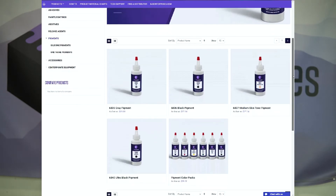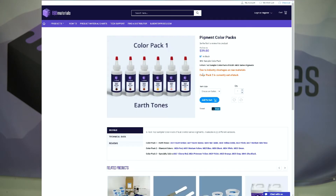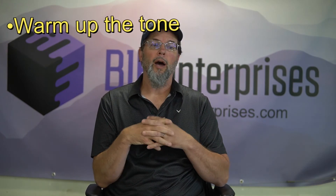Get your hands on a color pack from BJB — it gives you a whole plethora of color opportunities to do custom matches at your shop. A key tip when working on a match: you'll often find you need to warm up the tone. I've used a couple of different colors — a violet and a cherry red from BJB. A magenta works very well to get the right tone. Even on a gray match that's going too green, adding a little of these reds will tone it up.